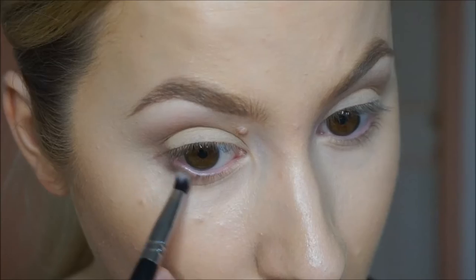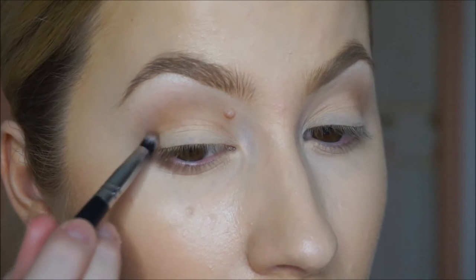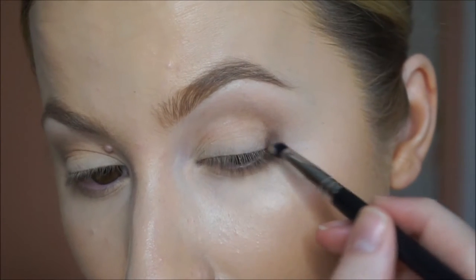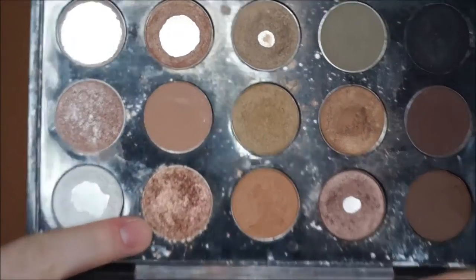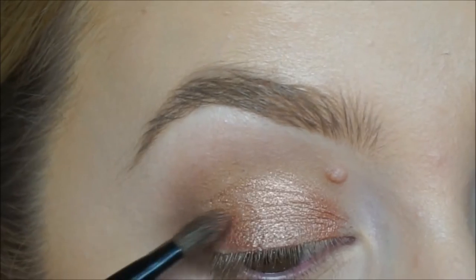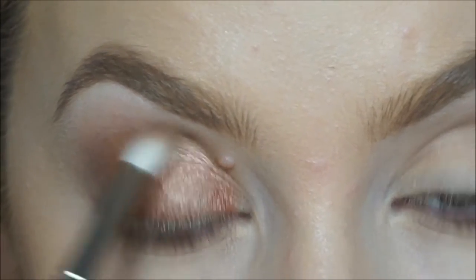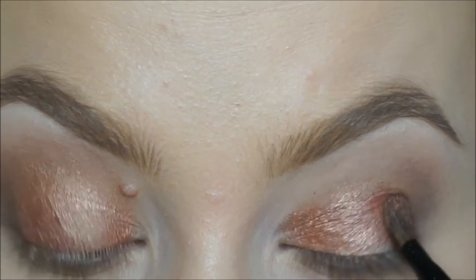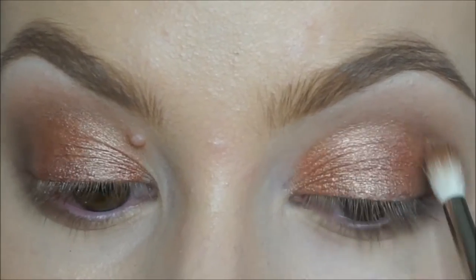Then going in with a shade called Espresso from MAC. I'm taking this on a little Nanshi smudger brush, running it halfway along my bottom lash line and then taking it up and connecting it to the crease shade. So it's nice and smoky on the outer corner. Now taking the shade Grandstand from Makeup Geek, I am just pressing this all over my eyelid up to my crease — I think I'm using a Bobbi Brown brush but you can use any brush, even your finger. Just pressing loads of it on and then blending so there's no harsh edges between this shade and my crease shade.